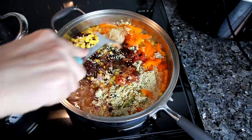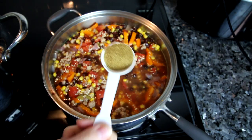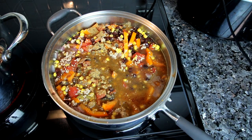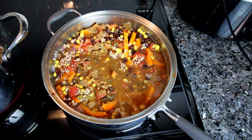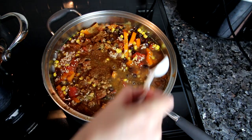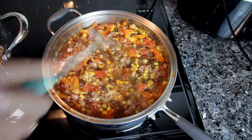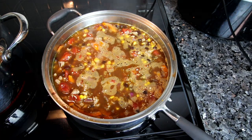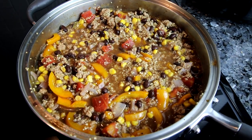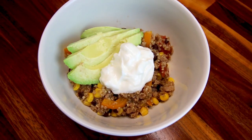I stir this all up and let it come to a simmer, then turn the heat down and let it do its thing until that quinoa has absorbed all the moisture and is cooked — that's about 20 minutes. Here is a serving of that dished up.